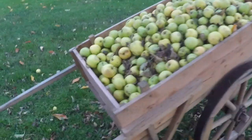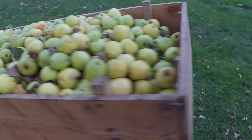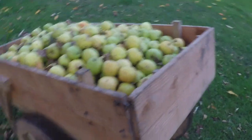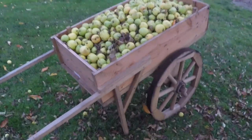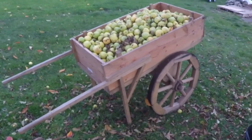You can have whatever sort of arrangement of sides and tailgate you wish. This one has a tipper tailgate, and it currently holds our bumper crop of apples, which are going to be pressed for cider over the weekend. Thank you very much.